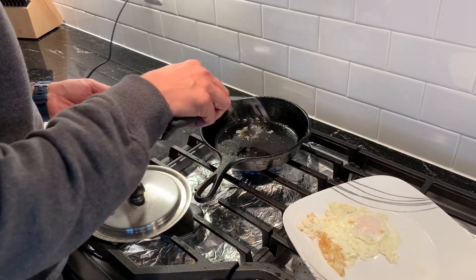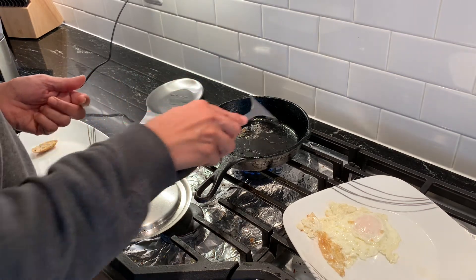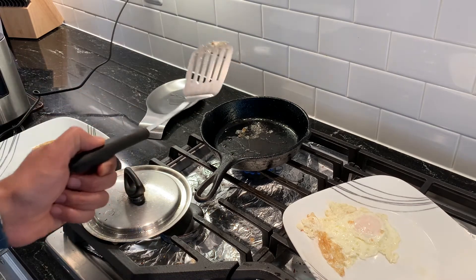This part here is still getting a little stuck to the bottom, so I'll use it for a couple of days and it will probably improve over time. Thanks for watching.